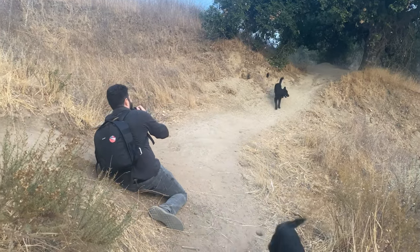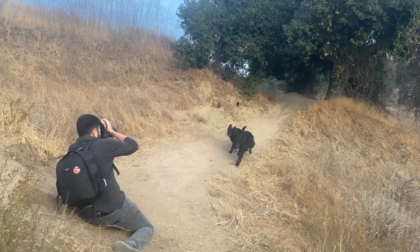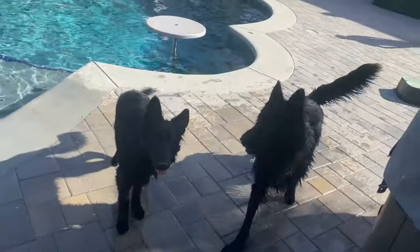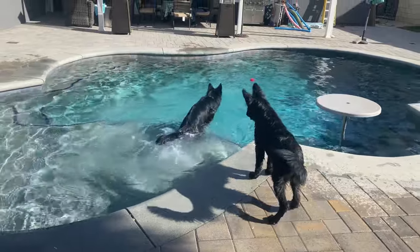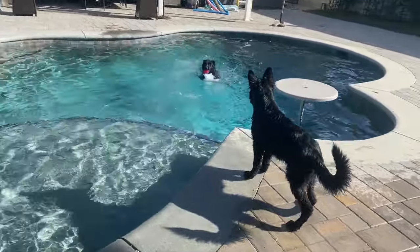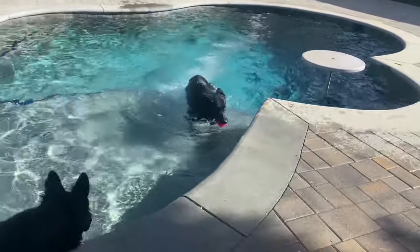We ended the day with a photo shoot of my whole black pack of German Shepherds, which I'll be posting on Instagram as soon as the photos are back. After that we had swimming in the pool. Make sure you subscribe to my channel and let me know your thoughts in the comments below.